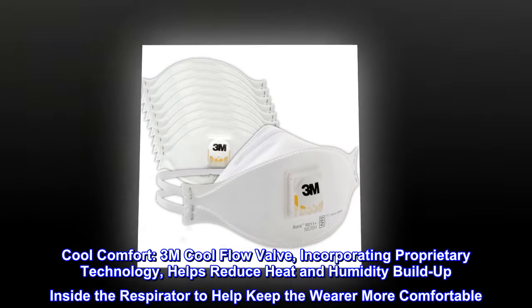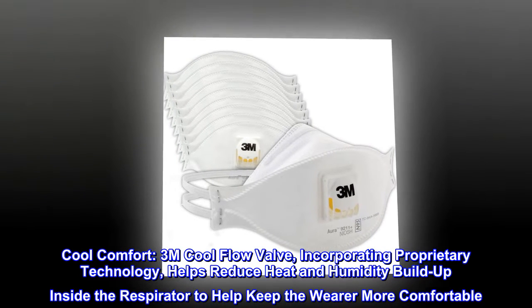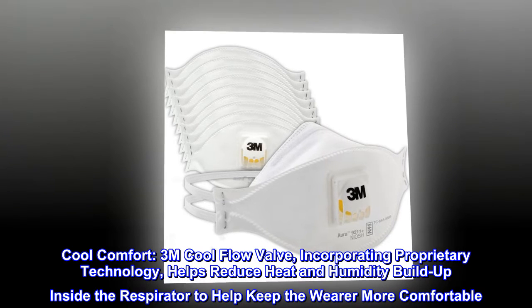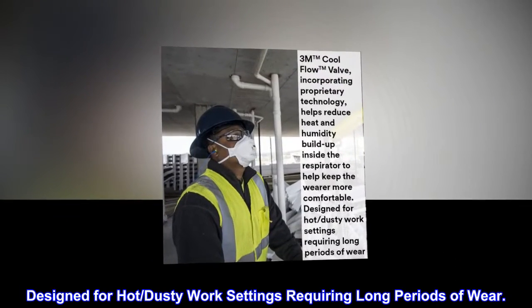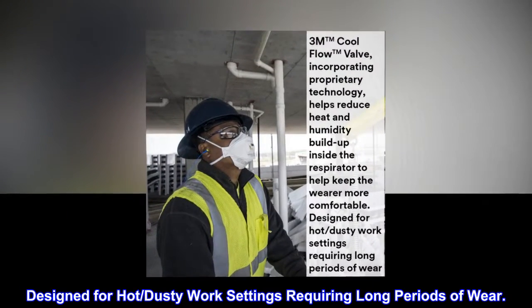Cool Comfort. The 3M Cool Flow Valve, incorporating proprietary technology, helps reduce heat and humidity buildup inside the respirator to help keep the wearer more comfortable. Designed for hot and dusty work settings requiring long periods of wear.